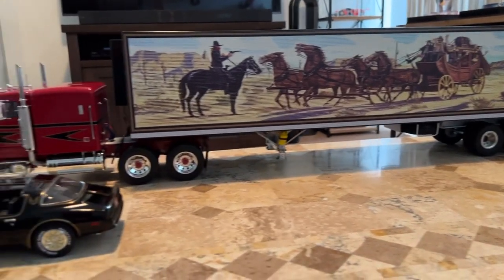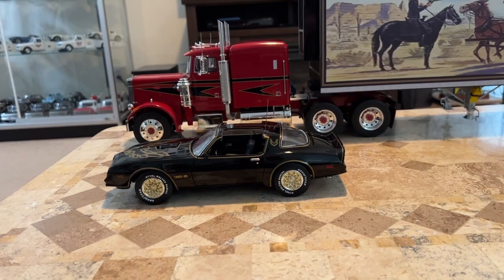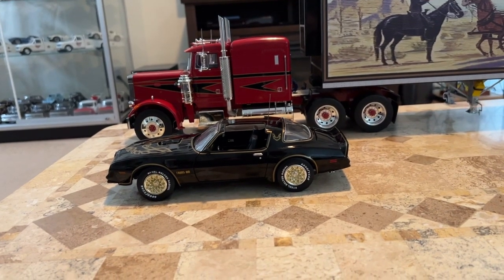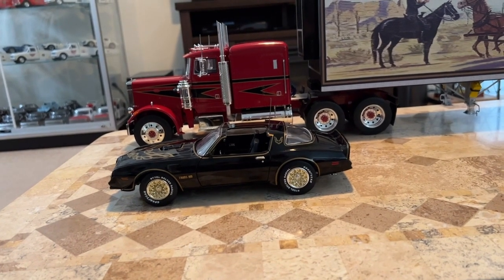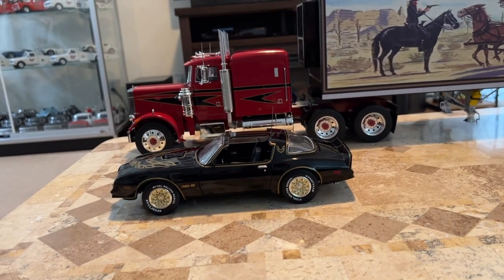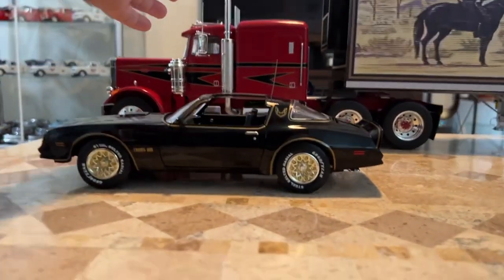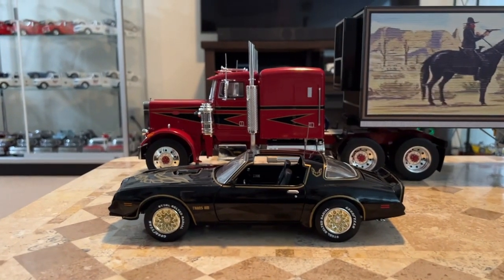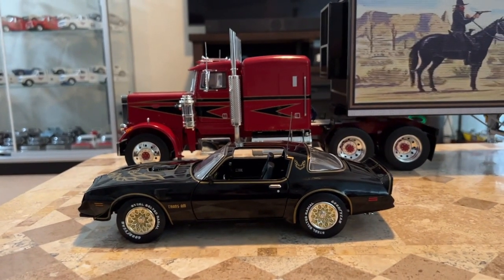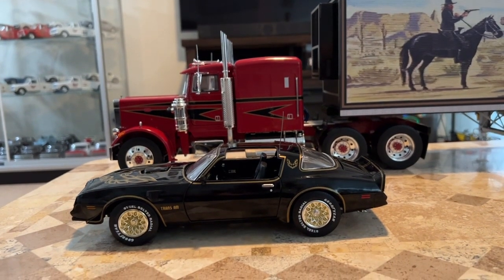There's Bandit and the Snowman. The door is open on the Trans Am, the trunk does not open, the hood opens, and the tires are steerable. Doors on the Peterbilt open, and the mirrors adjust on the Peterbilt. But this is a really nice little display setup.